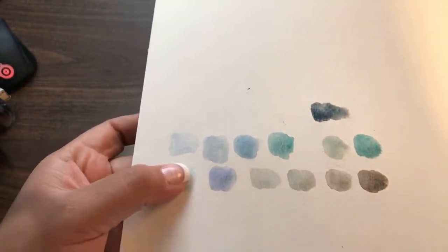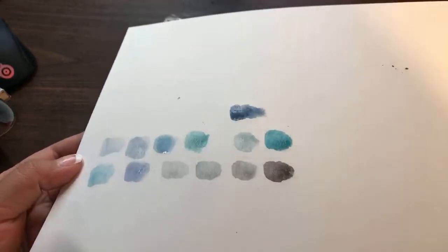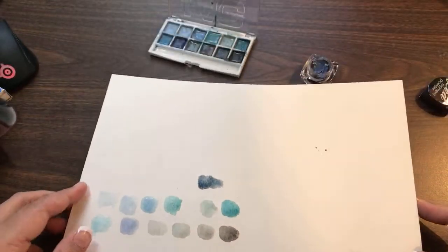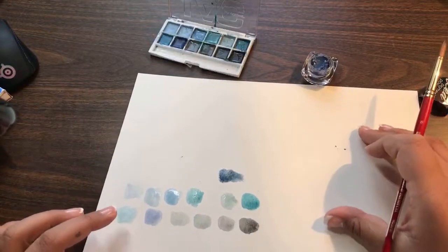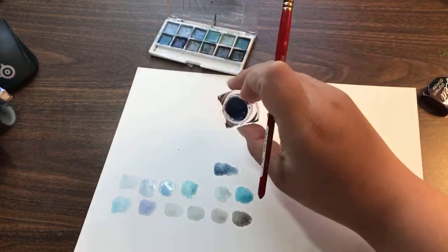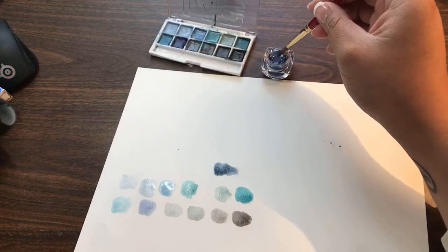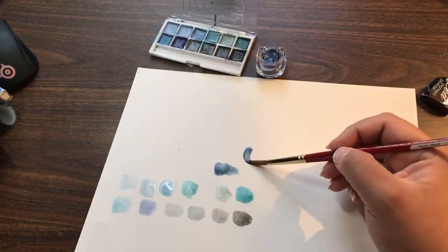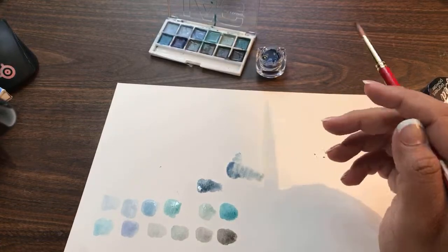Can you see that when they dry? They're so pretty. It's kind of cool too because they're a really muted color. I just kind of wanted to test these out and see how they work. Yeah, they look nice.